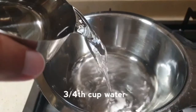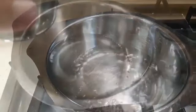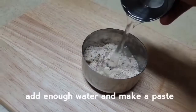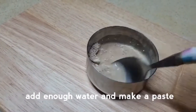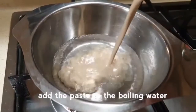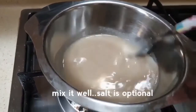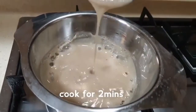Now, let's share the plain oats recipe. Add 1 cup of water in a bowl and 2 spoons of the oats mix. You can also add a pinch of salt. Cook it for about 2 minutes. The plain oats porridge is ready.